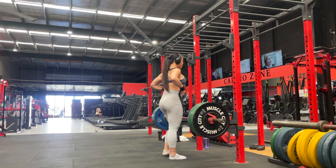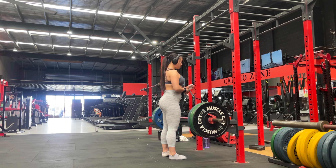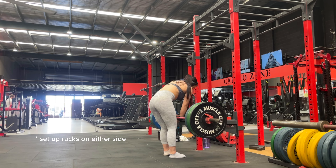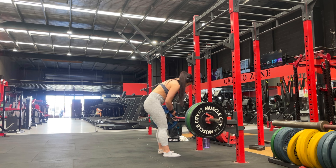You are going to see my entire lower body session, which is hamstring focus, in this video. Each exercise that I perform, I will share with you one to two tips that can help you when you do these exercises in your training.